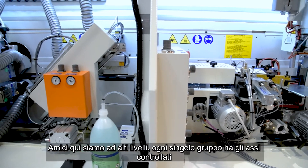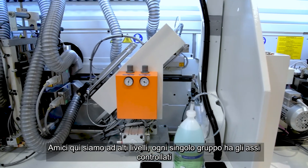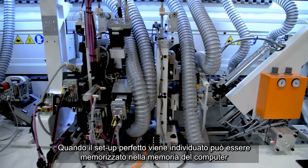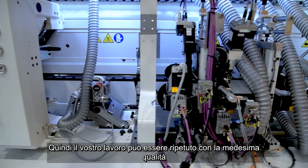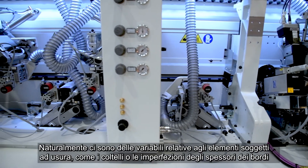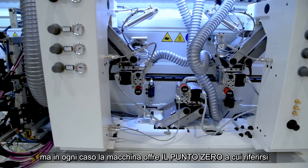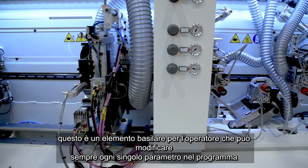Here we are at the top level. Every single group has its own frequency motor and its own controlled axis, working with high precision of hundredths of millimeters. When you find the perfect position the first time, you can record it in the PC channels, and recall them when required — so your job is repeatable with the same quality. Of course there are variables such as knives or edge thickness which can be imprecise, but the machine offers you the ideal zero point to start from, which is absolutely basic for any operation.